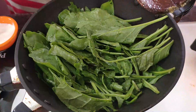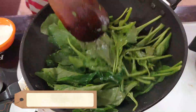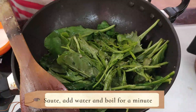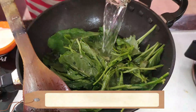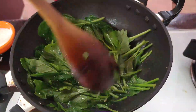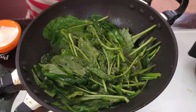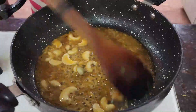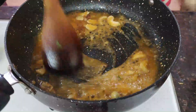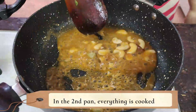Let it boil. We have a little soup on the crust. Now let's boil half of the crust. Add oil, cream, then blend and cool on full flame.